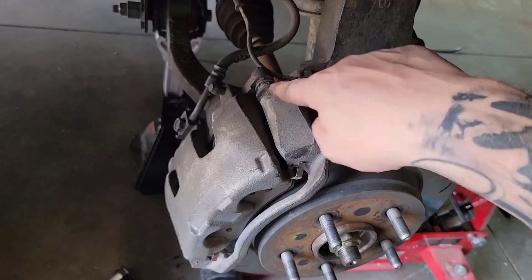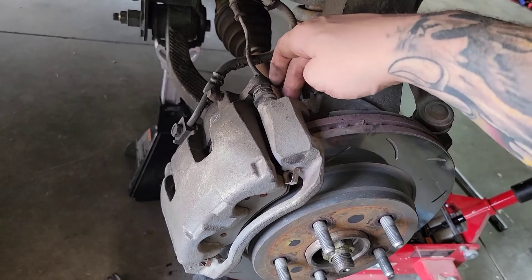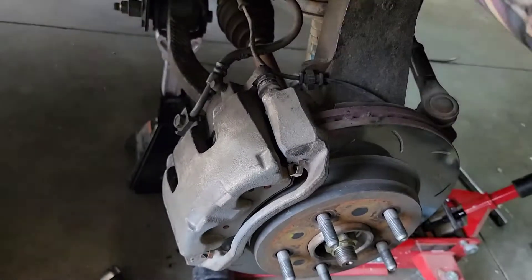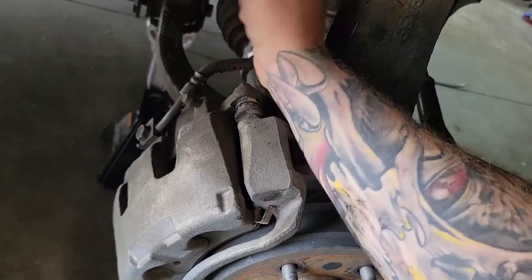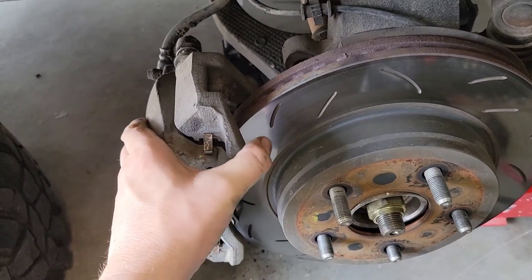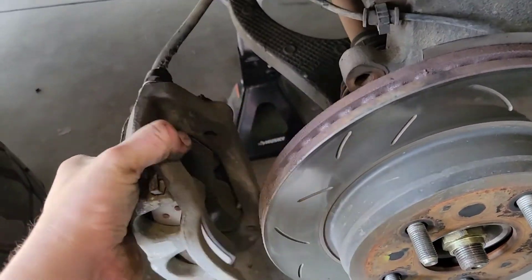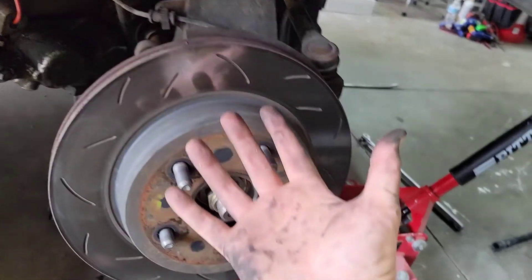Since we're not changing the calipers themselves, I'll leave the caliper bolts in so it stays with the frame. There are two bolts back here — they're 21mm — and I'm going to loosen those so we can take the entire brake system off and hang it up. After you get these loose you might have to put a pry bar in between to pull them apart, then you can separate it from the rotor.